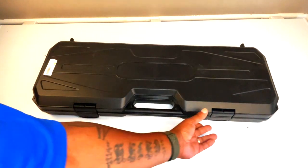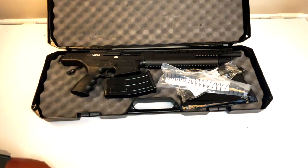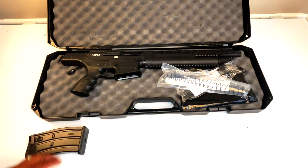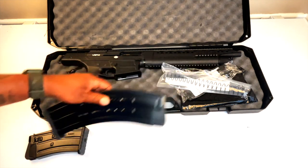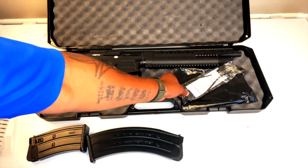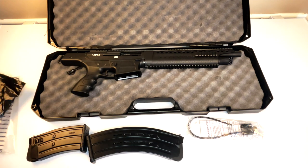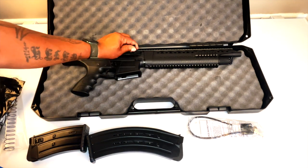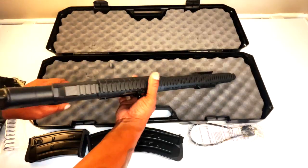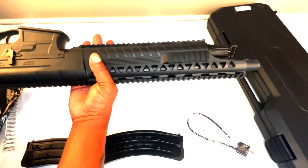On to what this video is really about — the VRF 14 unboxing. Let me go ahead and open this thing up. There we go. It comes with a magazine — this is the five-round magazine — and I also have the nine-round. It also comes with an extra spring, a lock, and a charging handle, which goes right there. Let's go ahead and pull this thing out of the box.